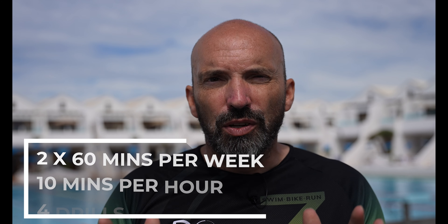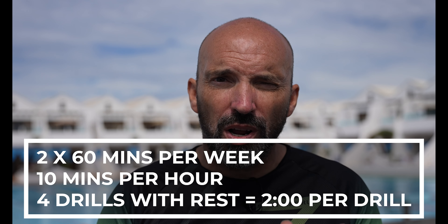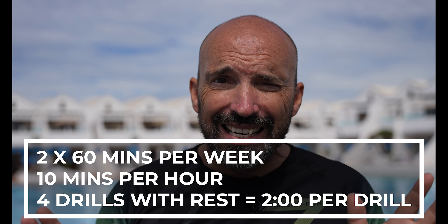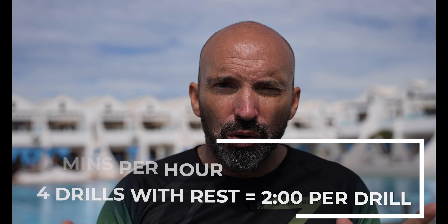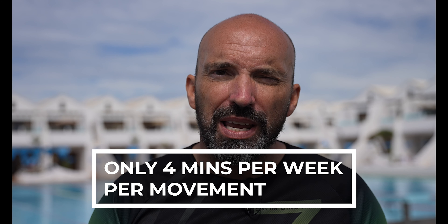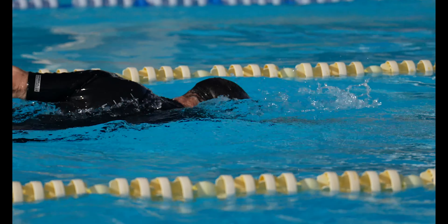Let's look at an example. Let's say you swim twice a week for 60 minutes and you spend 10 minutes of that hour doing drills. You may do four drills in that time, so that's two and a half minutes for each one, or probably less if you take breaks between lengths. If we call it two minutes and you do two sessions, that's four minutes for each drill — and the reality is that is very unlikely to have any impact on your swim technique. Add to that the fact that most amateur swimmers are not even doing the drills correctly, which means you could actually be making your stroke worse.